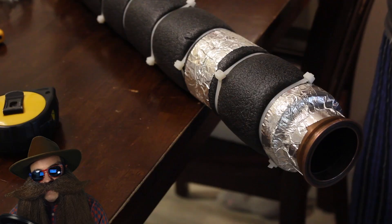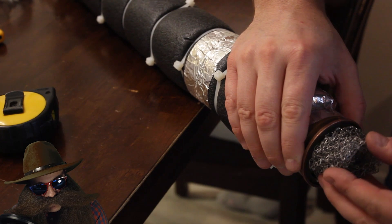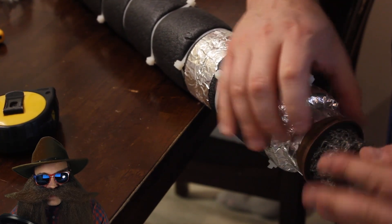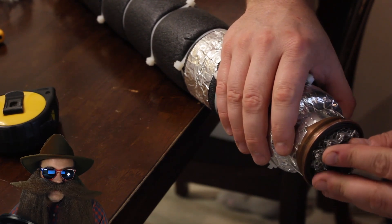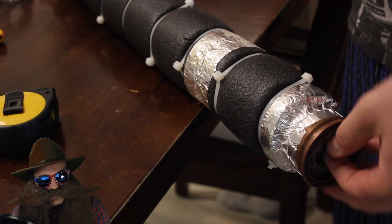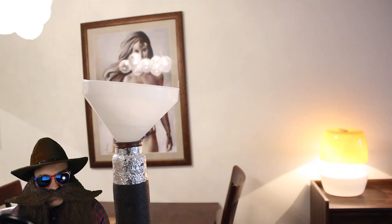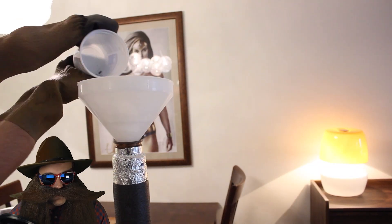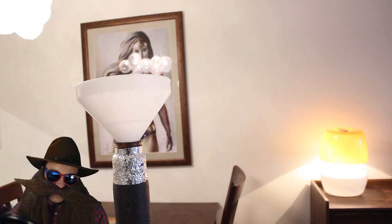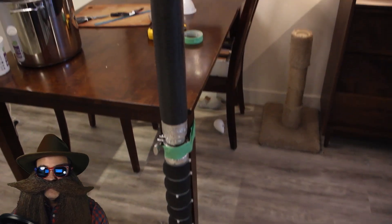I used the stainless steel mesh stoppers that the guy from eBay gave me — these are just like regular stainless steel scrubbies, except the wire is a little thicker. I folded it onto itself to get a tighter fit and crammed it in. I then used a funnel and poured in the SPP. When that was done, I used the second stopper to put a plug up on the top. And there we have it — the packed column.